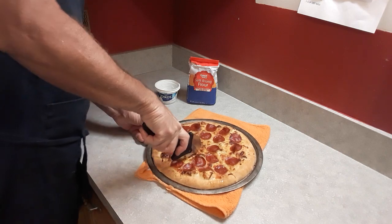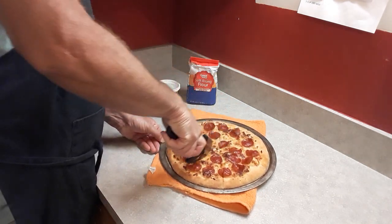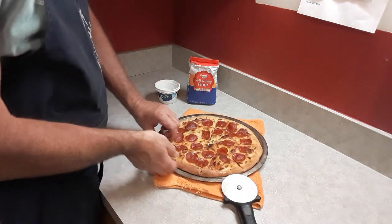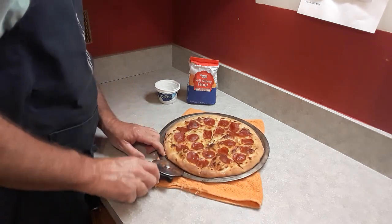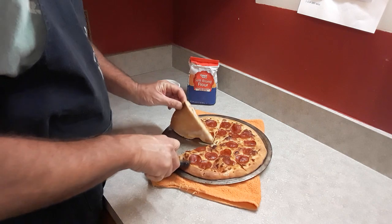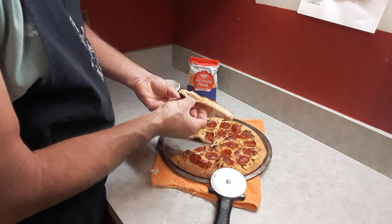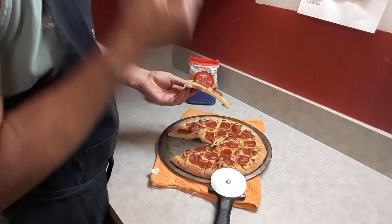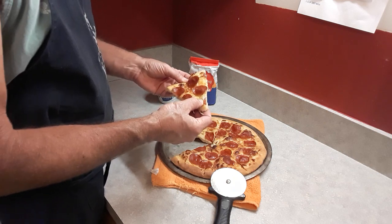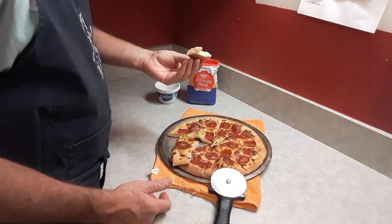It's a little stiff to cut. Let me grab a piece here. Something's telling me I should have oiled my pan. Looking at it, it's kind of spongy. Unbiased opinion — like I said, I'm kind of spoiled from my own dough — but it's okay.